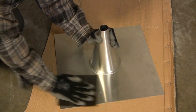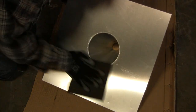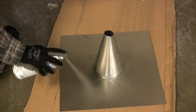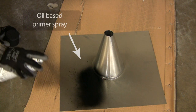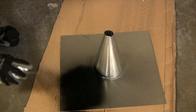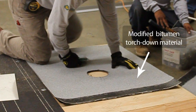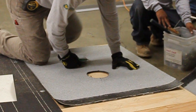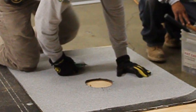To help with adhesion, rough up the top and bottom of the flashing with a piece of sandpaper. Next, apply a quick layer of oil-based primer spray to help the tar stick to the flashing. You will also need to cut a hole for the flashing cone out of a piece of modified bitumen torch-down material. For extra protection, some roofers utilize techniques that use more than two pieces of torch-down material.